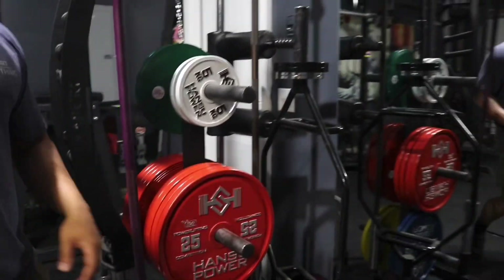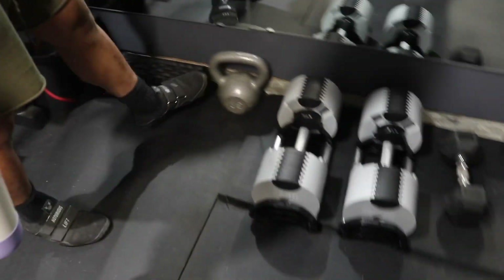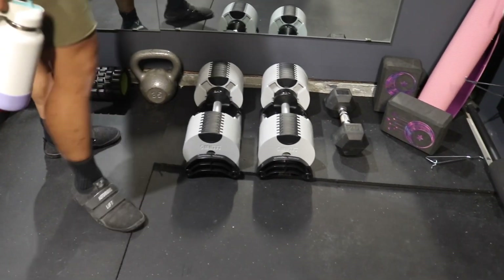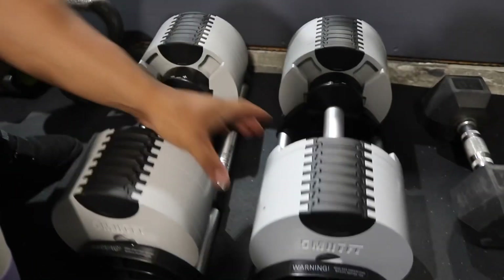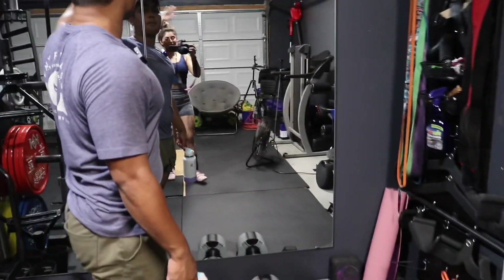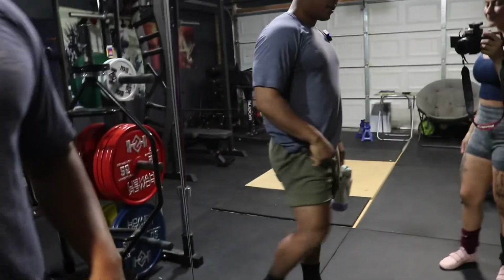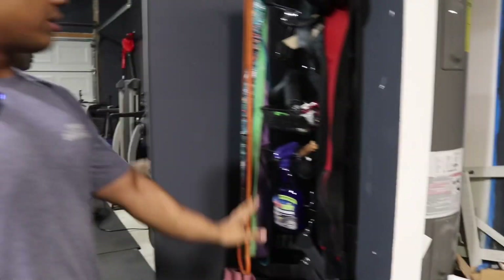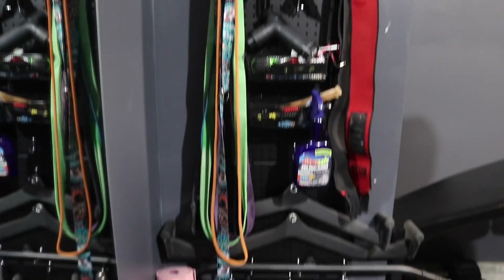We also have a trap bar, a foam roller, and a kettlebell — I feel like every home gym's got to have a kettlebell. These are Nubell adjustable dumbbells, very fast adjustments on the fly, going from 5 to 80 pounds, and they're in white so they're pretty aesthetic too. We've got mirrors from Lowe's on little hinged frames, and our wall control pegboard with attachments, collars, bands, straps, and miscellaneous items.